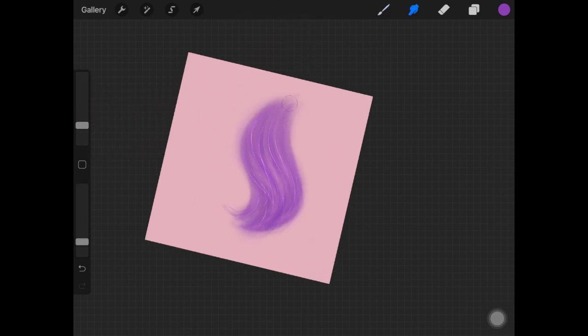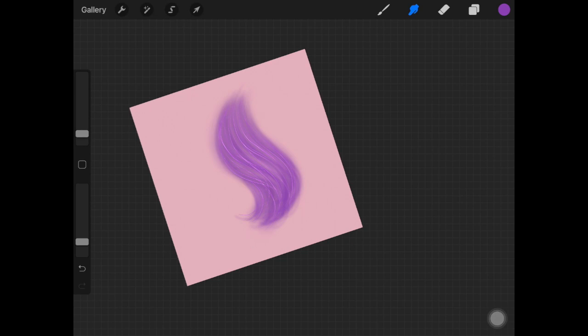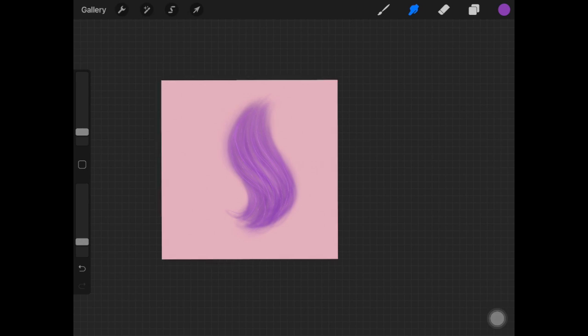Once you've added those strokes, pick up your blending tool and go over them gently — don't blend completely, just lightly. If your software doesn't have light pen, use any brush, decrease its size, and change the layer mode to color dodge. It will brighten the color you're using without needing a lighter color.